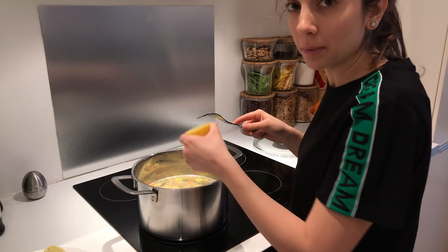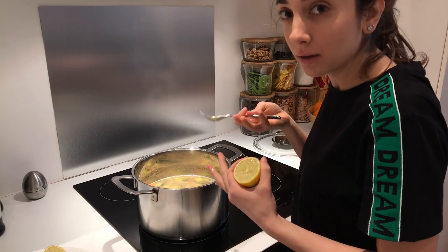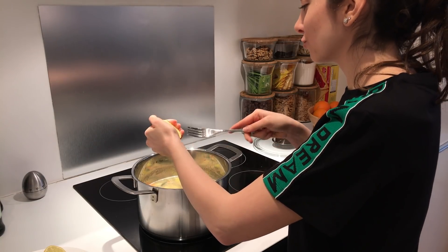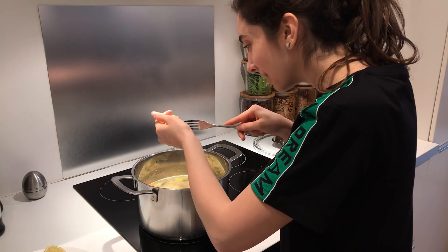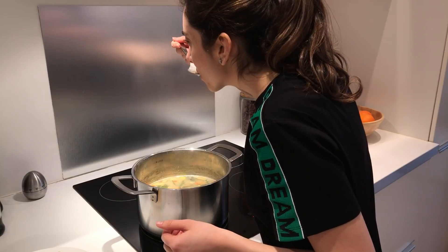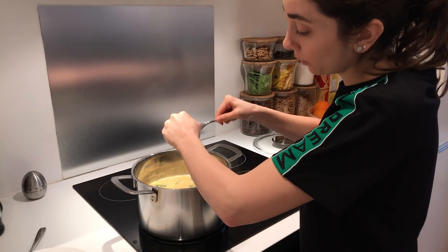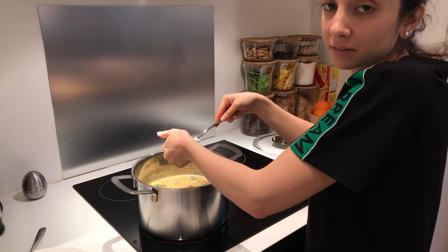When you start adding your lemon, make sure you add it gradually so you get the taste that you like — as lemony as you want it. I don't have a lemon juicer so I'm doing it by hand, being very careful not to get any seeds inside. It needs another lemon. So that's basically what you do — you keep adding lemon, stirring and tasting until you reach the desired taste.